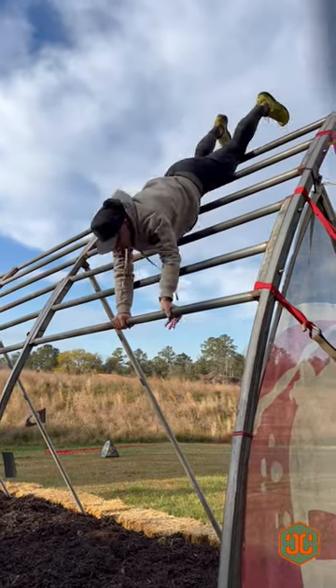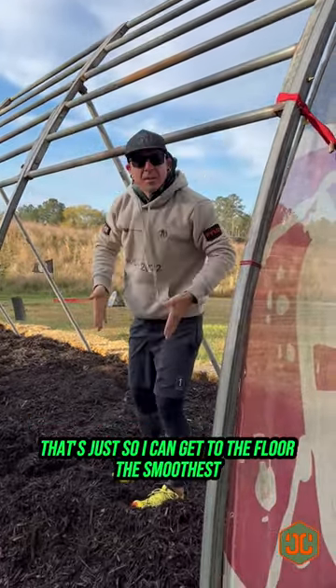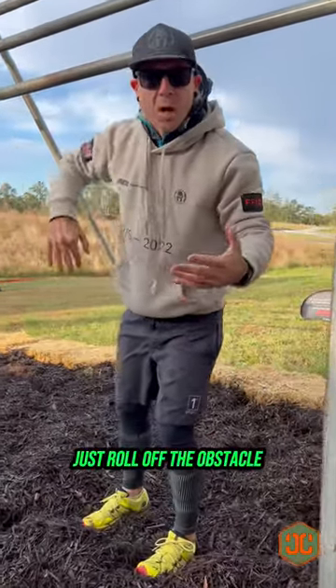So first I'm going to send it straight down — that's just so I can get to the floor the smoothest. It's very smooth, just roll off the obstacle.